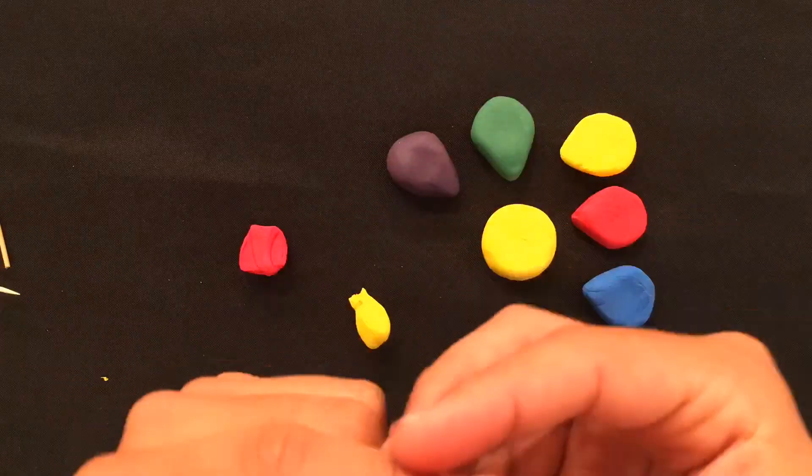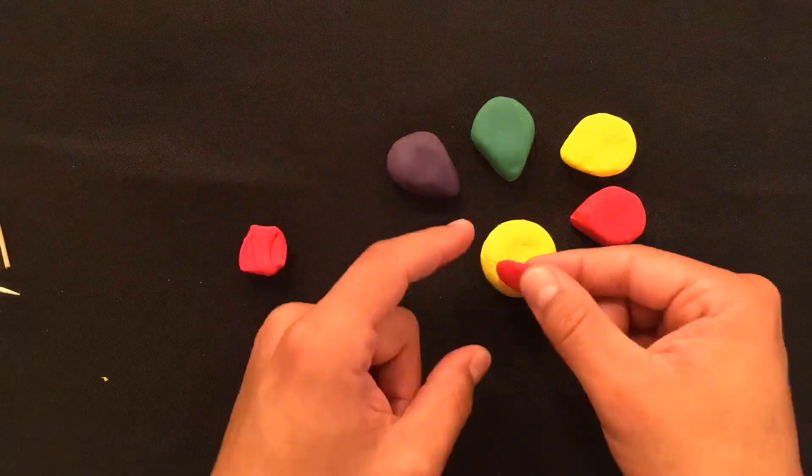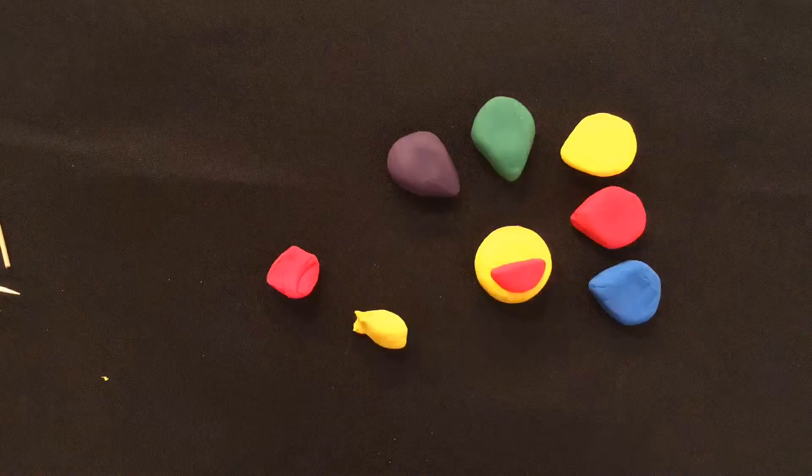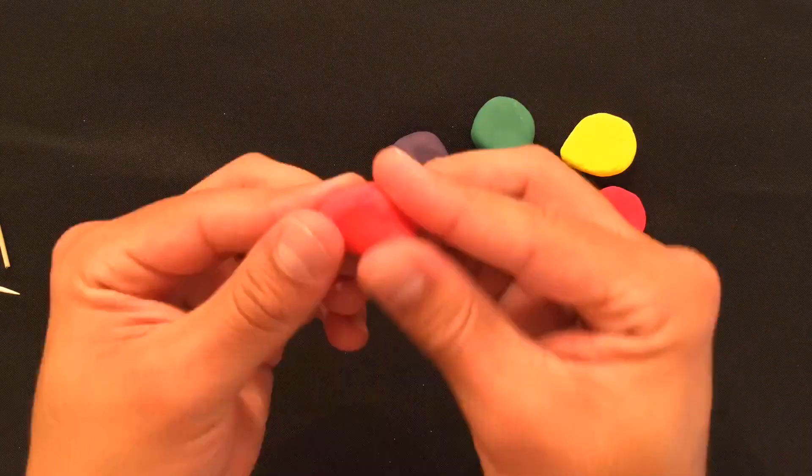And lastly, we'll grab a little bit of red to create the smile on our Murakami flower. Once you've done that, you can mix your red and yellow together to make orange.